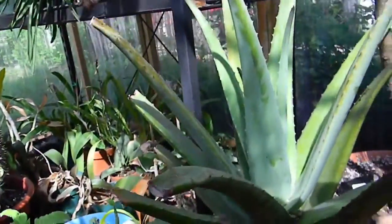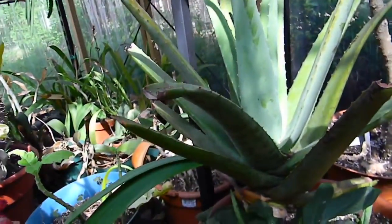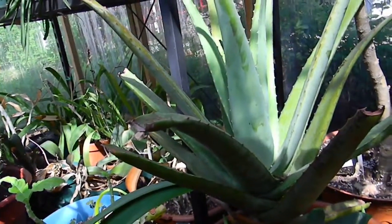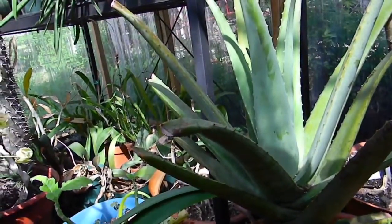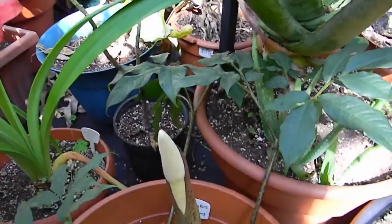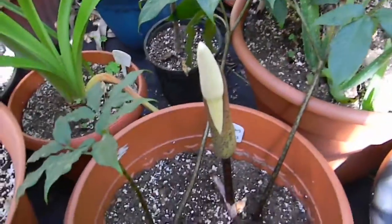I wanted to show you the flower on this one because it is kind of unique. It's not really huge like konjac is. It has a white spadix in it instead of a red one, and the spathe is white with dark purple spots on it. I thought it was pretty cool.